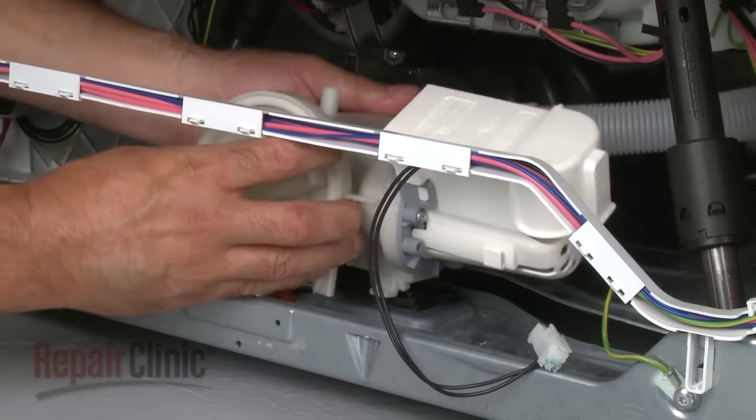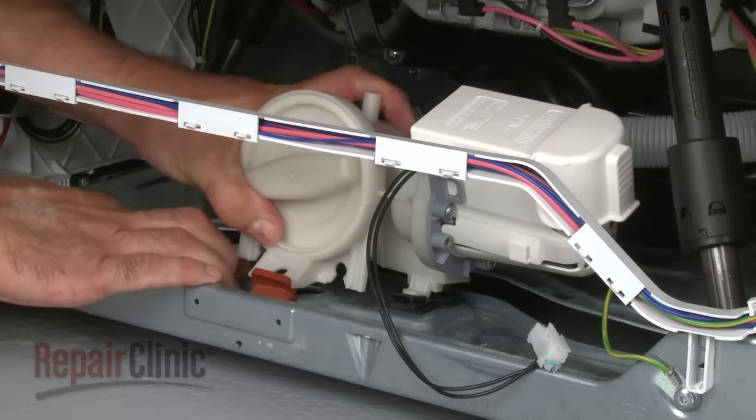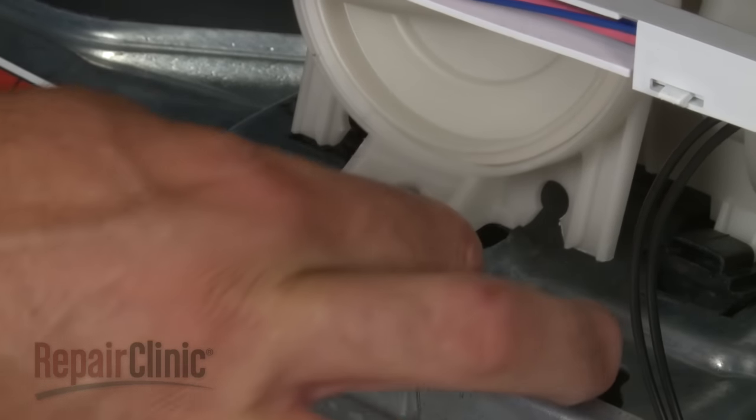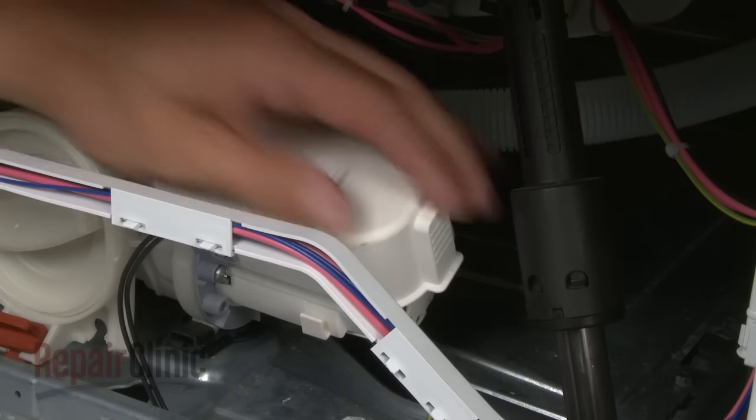Insert the new pump into the rear mounting grommets, then pull the pump forward to secure it with the front mounting grommet. Open the wire cover.